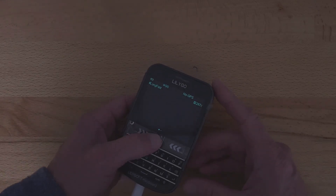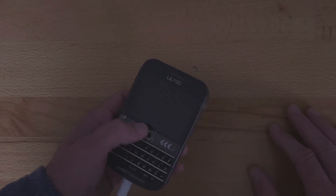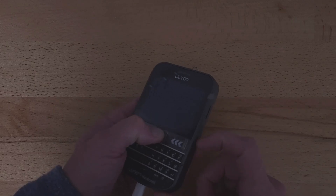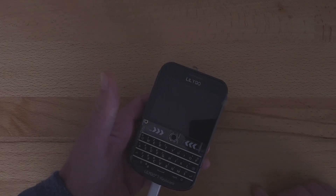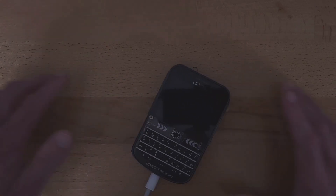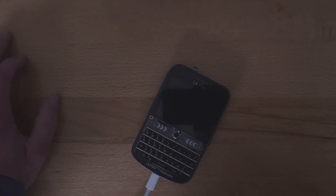So what I'm going to do is turn it off, hold down the trackball button, turn it back on, and then let up. Now this is in a special boot mode that makes it ready to accept some new firmware.